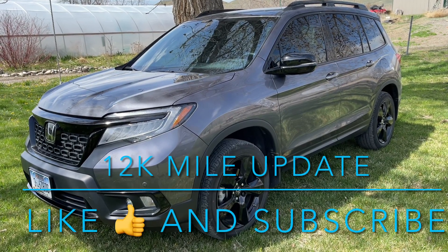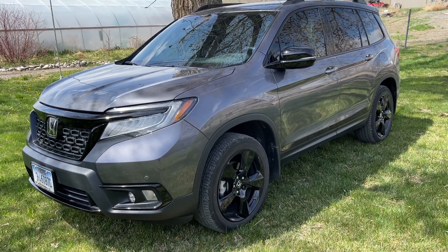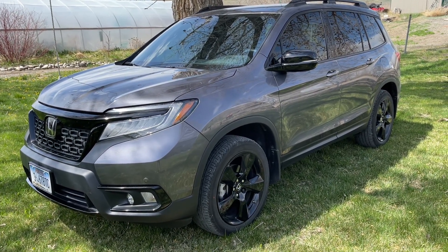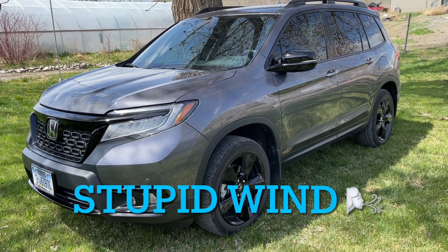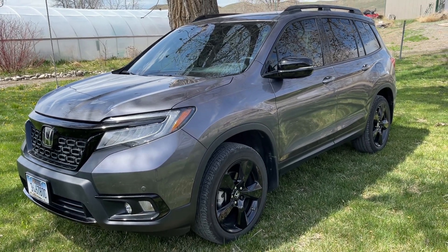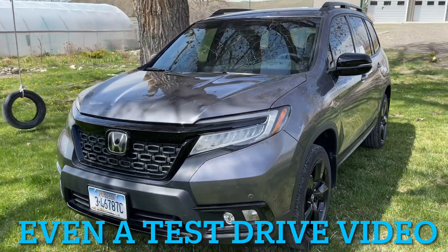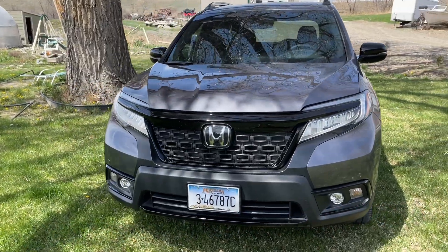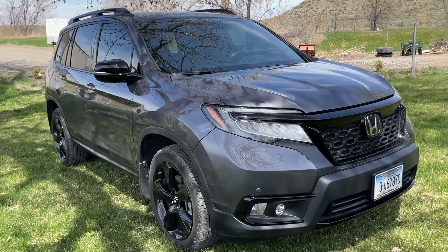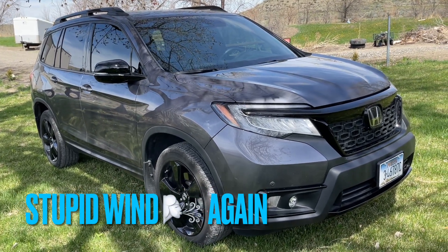What up dudes and dudettes. Just trying to get a 12,000 mile update done on the Honda Passport Elite. For those that don't know, I bought this new and I pretty much made a video periodically every 5,000 miles. I've got lots of videos on the Honda Passport Elite — everything from getting stuck in the snow, to putting on tow hitches, to taking road trips.